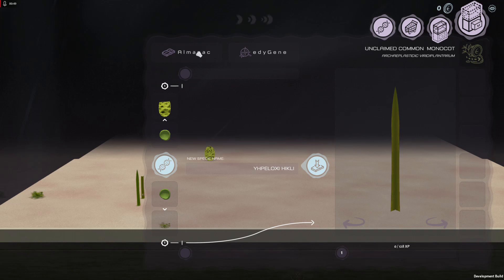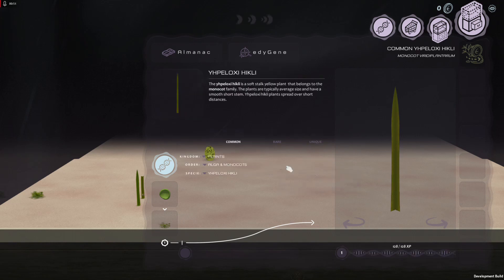The first thing you can do is the almanac. I don't really do that much, but you can discover it. It tells you a little bit about it. It's apparently a soft stock yellow plant.